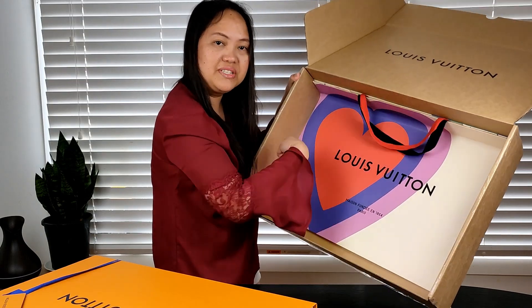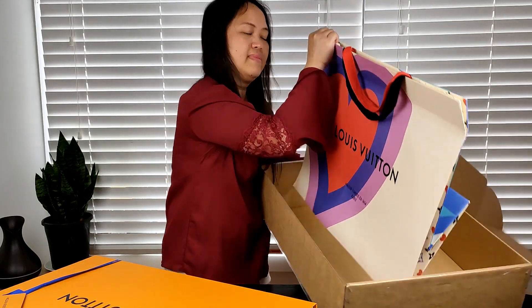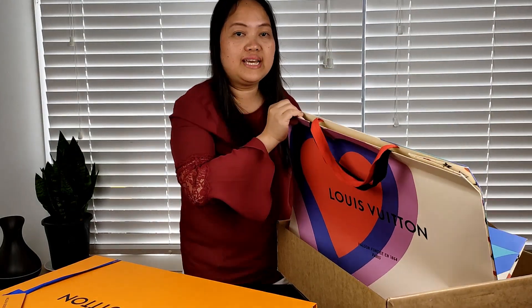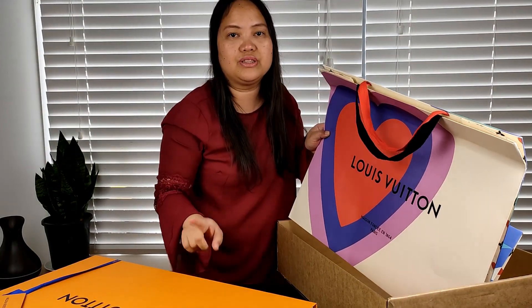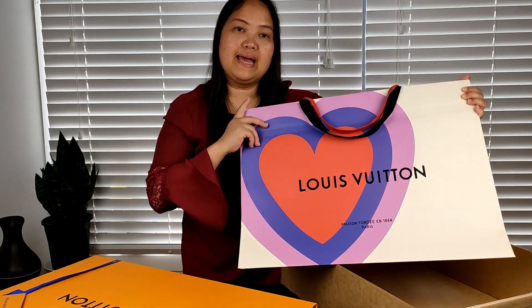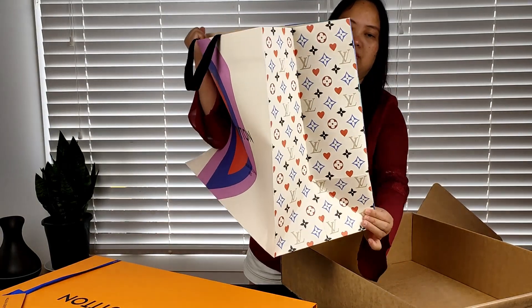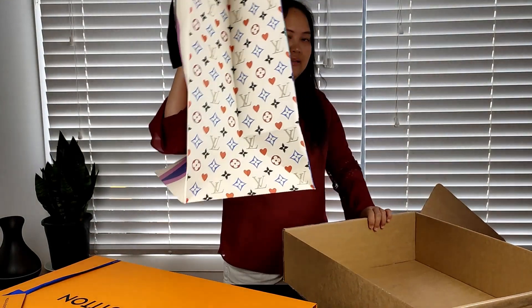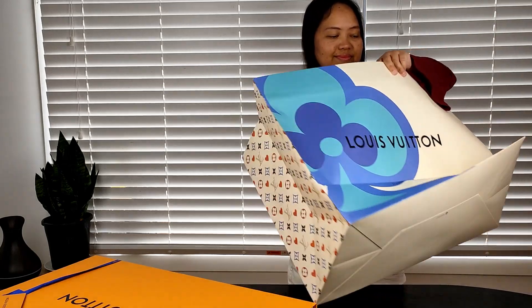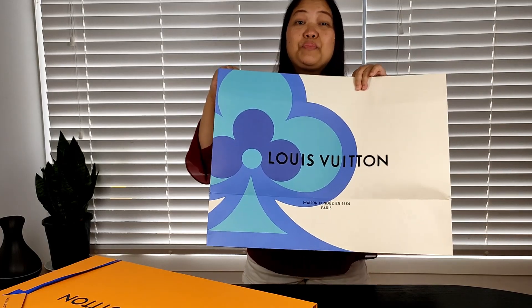It's not the usual Saffron colored bag. I think it's because it's the holiday season — I got this during the holidays. That's why they also have the paper bag in the special holiday season style. It's so pretty!